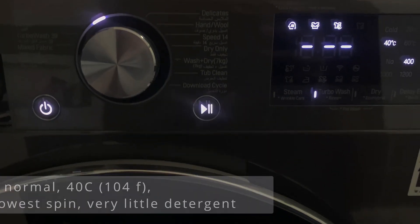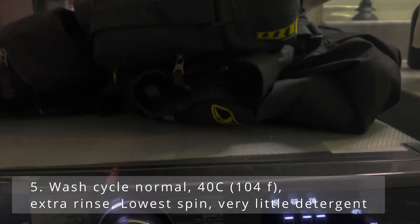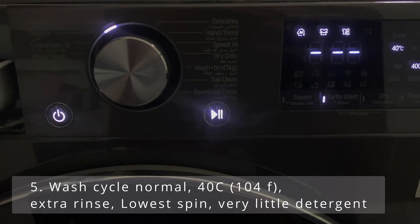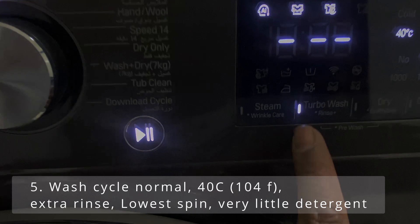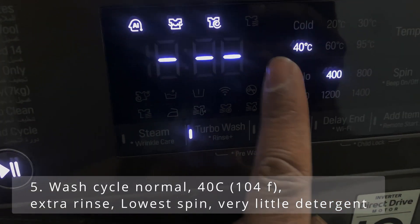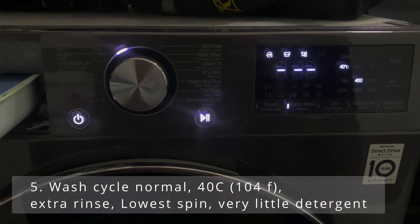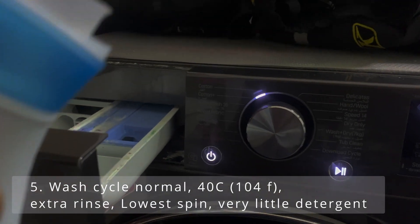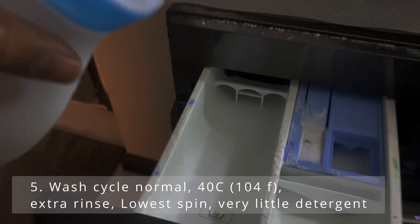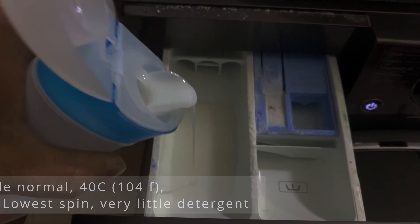You want to wash each item separately, so in my case I've got to run four cycles. Set normal wash mode, with extra rinse, 40 degrees, and low spin because we're going to line dry. Use nothing but liquid detergent and use very little — about 30ml should be enough.